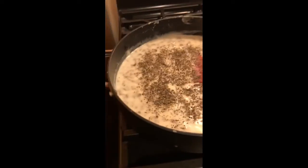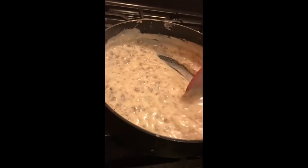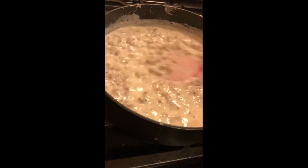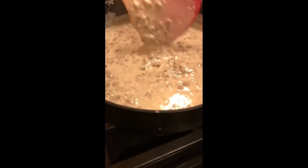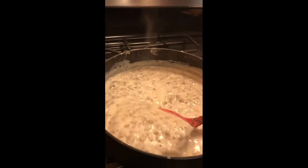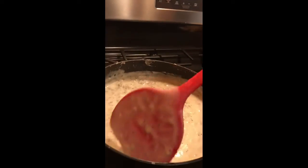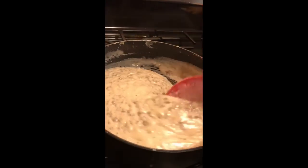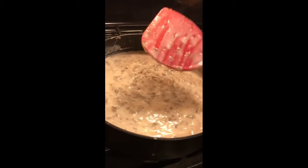We've got our biscuits over here on the side. Stir it in really, really good. And there you have it — sausage gravy! You see the consistency of it? It's not watery. It's really thick. You got enough sausage in there, enough gravy, the gravy is thick enough. We're going to cover this for a second and we'll be right back.